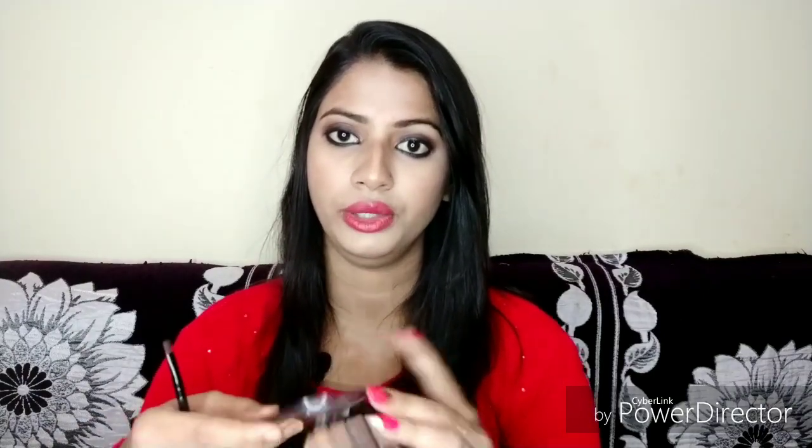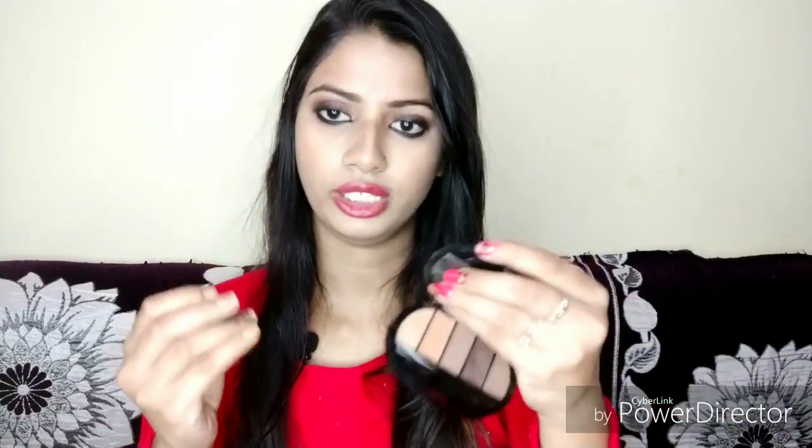I also have eyebrow products. You can use an eyebrow pencil or use a palette. There are many pomades like the Revolution, but they are very costly. I have a palette here. This palette is more practical — it is a grey-brown color and with a pencil brush you can fill your brows easily. You will get it for around 100 rupees.